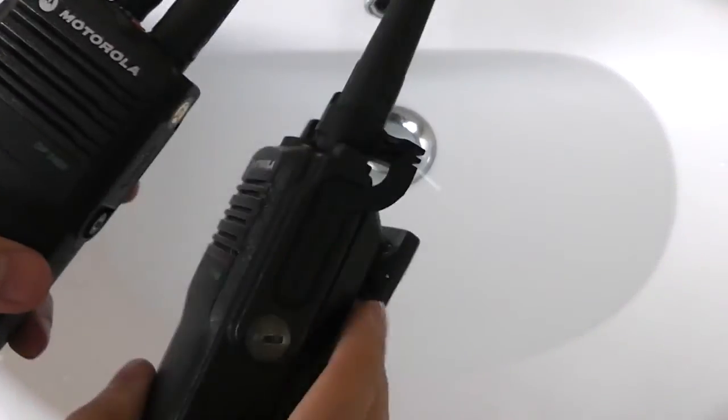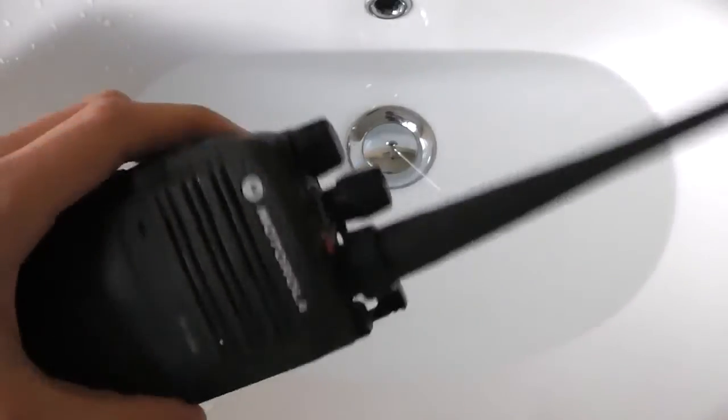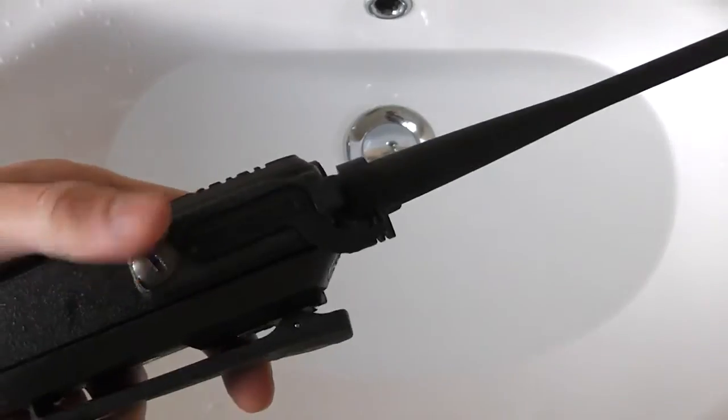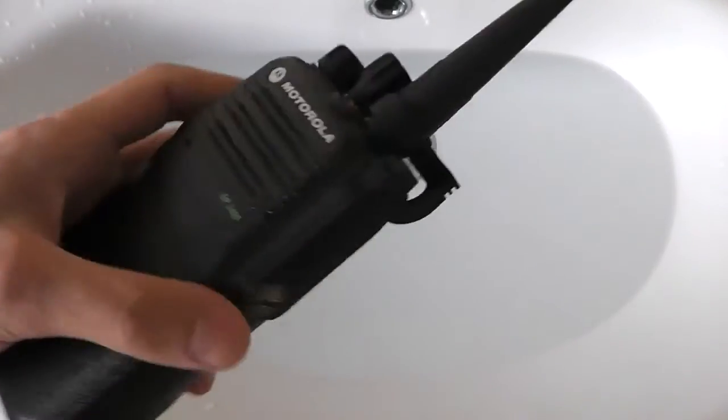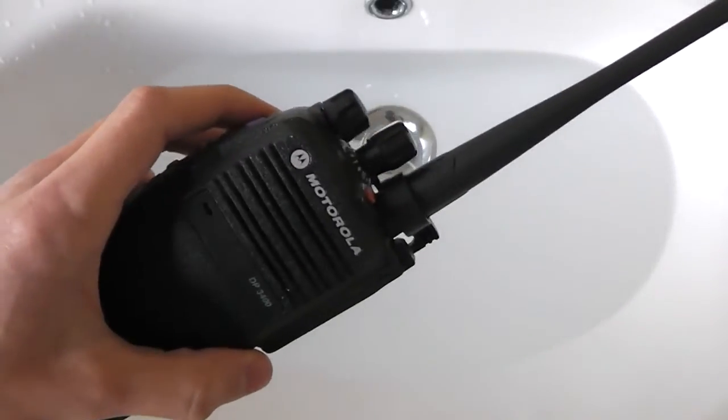I'm about to do a submersion test of the Motorola DP3400. I've got two of them right here. I put the dust cover on the one that I'm going to submerse in the water. I did buy these on eBay, so I don't know what their history is. But we'll see if it's still as waterproof as it was when it was sold. I'm hoping it will be.